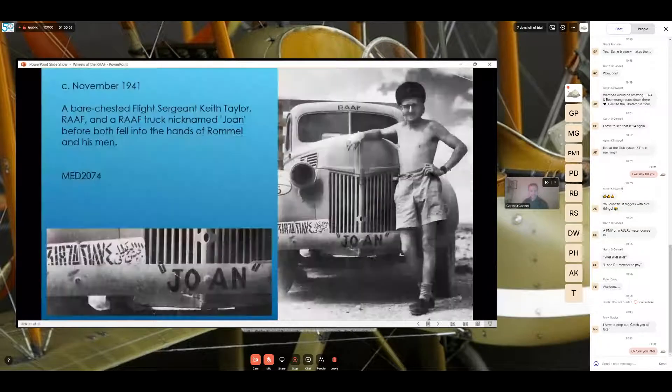This one is November 1941 — a bare-chested Sergeant Keith Taylor of the RAAF with his truck called 'Joan', before both fell into the hands of Rommel and his men. The original caption at the Memorial indicates he was made prisoner of war. Above the roofline you can see 'RAF', and on the bottom right again the Arabic numbers alongside Western numbers — as used on vehicles operating in Egypt.